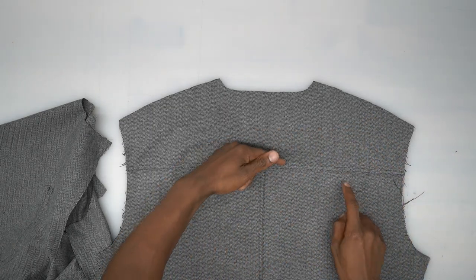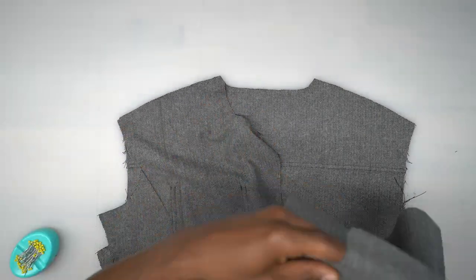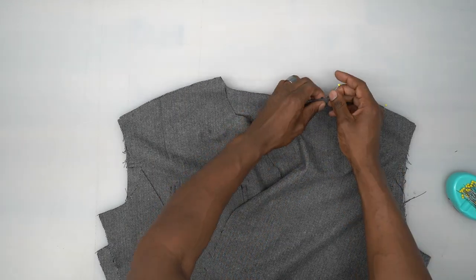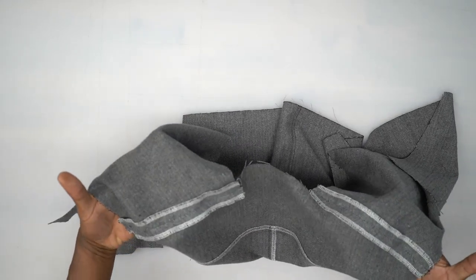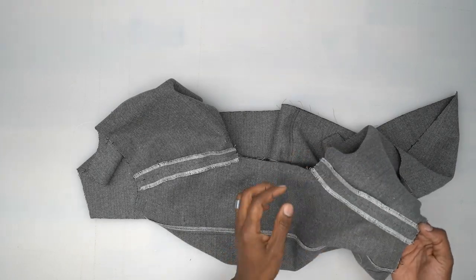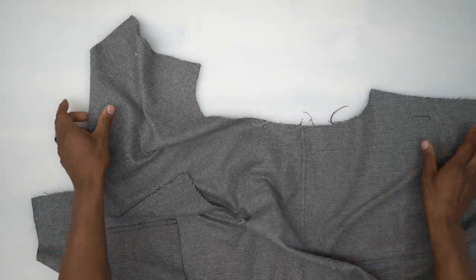Now we're going to add the front bodices and pin at the shoulders — there's a notch on the shoulder to match up. Head to the machine and stitch across both shoulders using five-eighths of an inch seam allowance. Back from the machine, I pressed those seam allowances open and serged both sides. Now we're going to lay this flat and put in our sleeve.